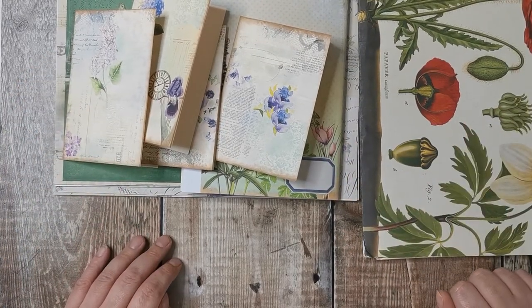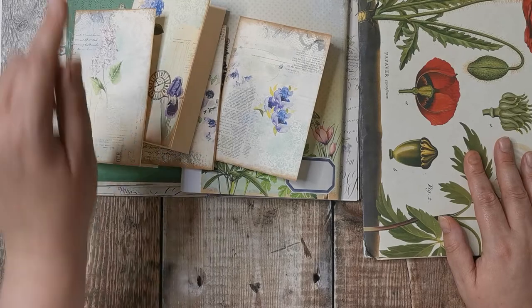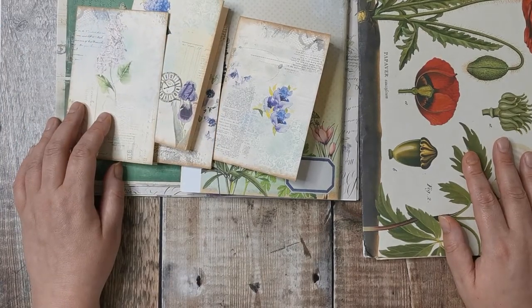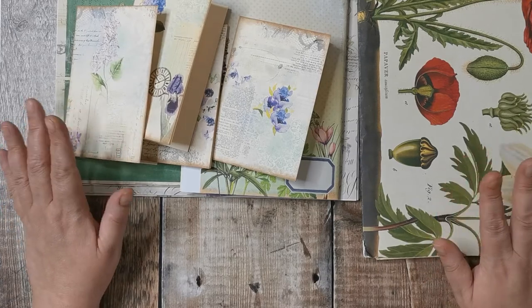I shall get off now — I have a night of TV planned, so I think I'm going to take this folder down and do some cutting. I'm really excited to start this project.